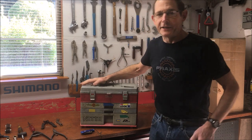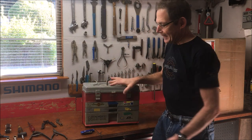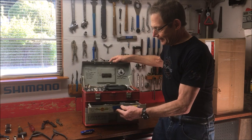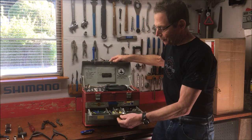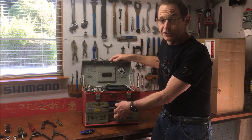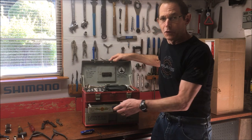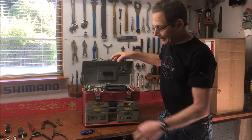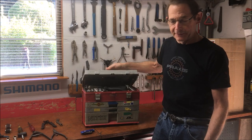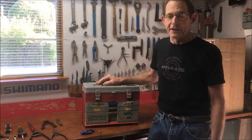Here it is — a trusty Plano toolbox, a drawer-style toolbox. Flip-top lid, latches. You can see it's overstuffed. It has typical drawers that open and close. These types of toolbox are nice for compartmentalization of your tools and easy finding your tools, but it's pretty easy to overjam the drawers and have trouble opening them. In its 20 years of use, it's taken a beating. It's held up pretty good, but the handle is broken off, the latches are separating, the plastic is deteriorating, and it's time for a new box.